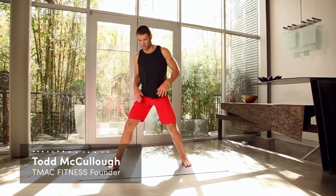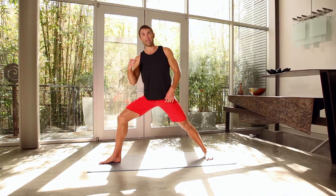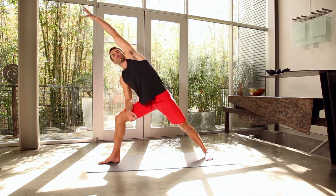Right leg forward, left leg turned in at an angle — heel to arch alignment. Take your right forearm, place it on your right thigh. Take the left arm, reach over the top, pinky down, thumb up, and get a nice side stretch.